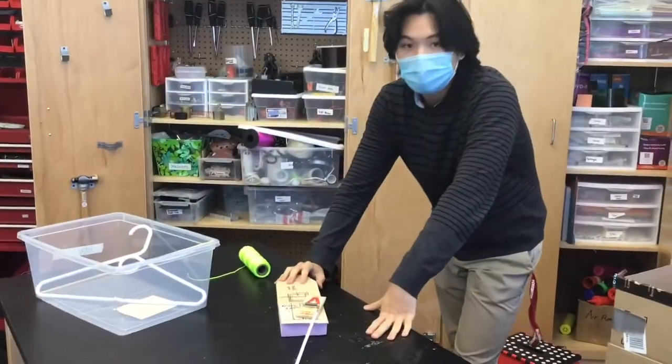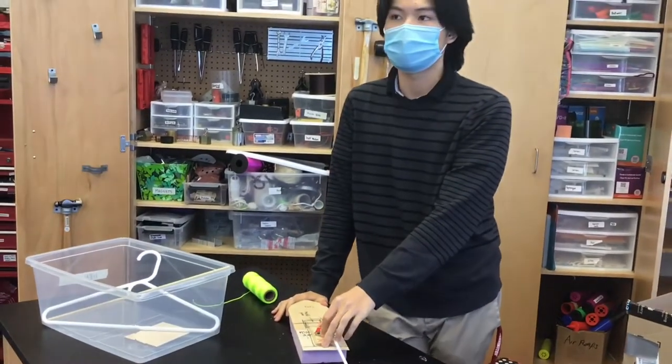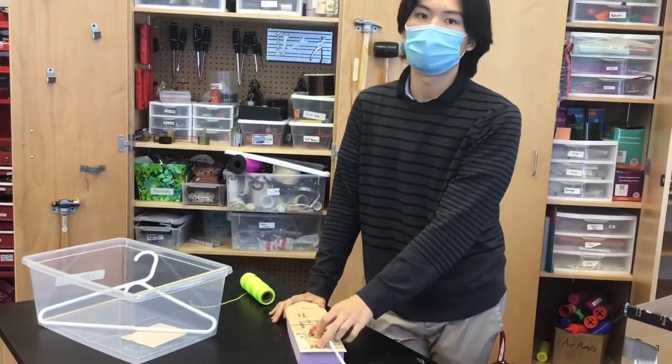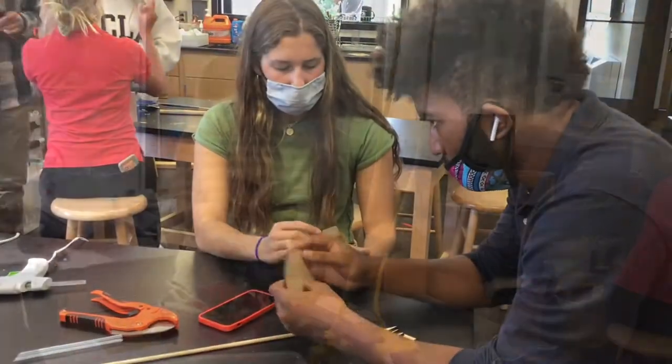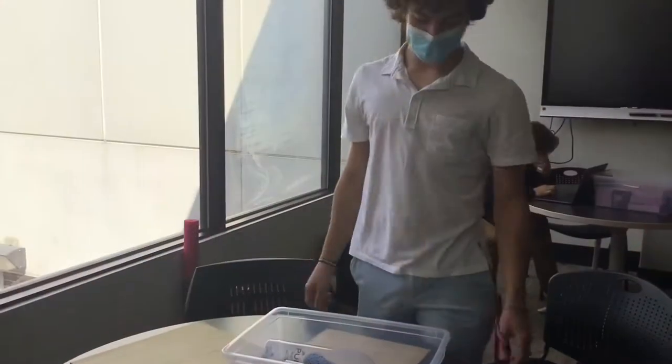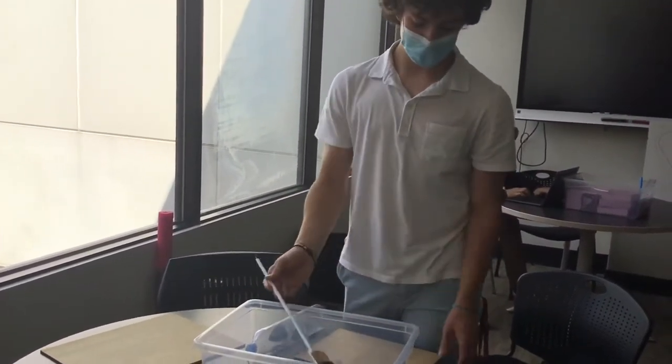We're working on the base model and there's going to be a mousetrap. We're building the engine system as well as the wheels in order to move the water. We're measuring the diameter of the bottles and the length of the mousetrap so we can cut it up.